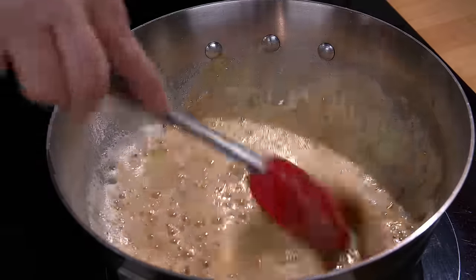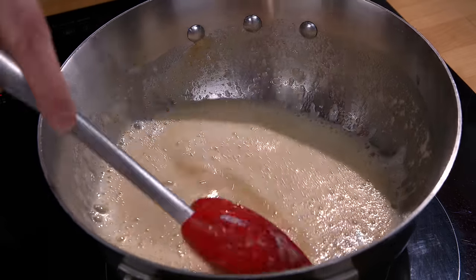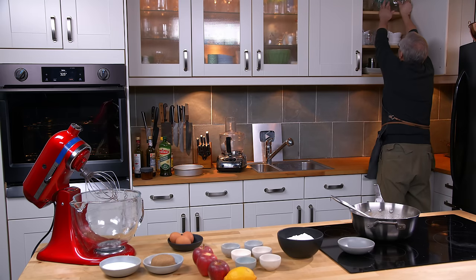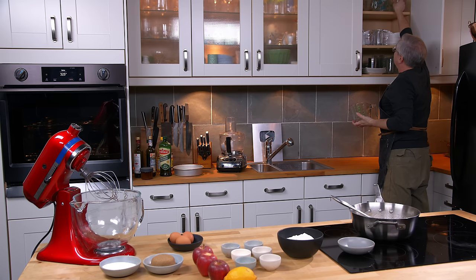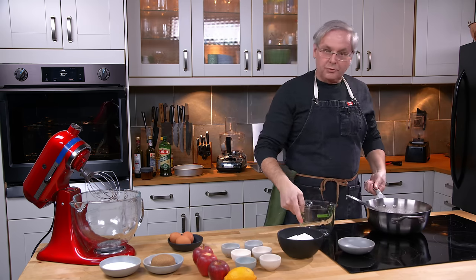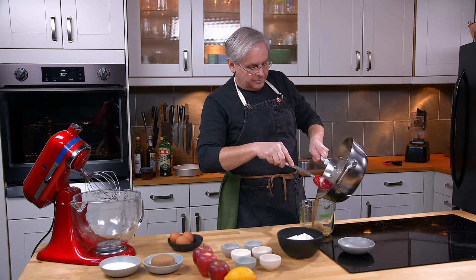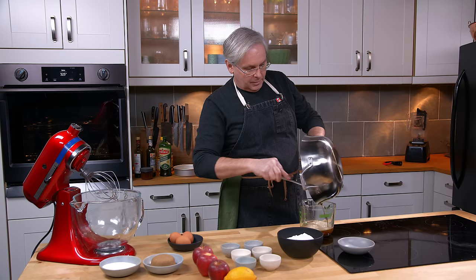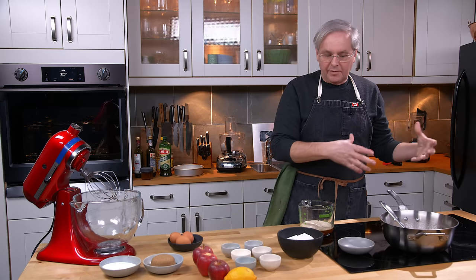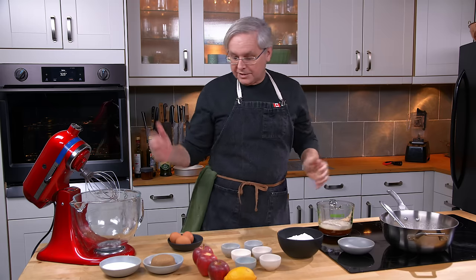It's gone completely quiet and underneath the foam it's brown — it's time to pull it off. In an effort to stop it from browning too much, I'm gonna pour it off into a glass container. Be careful — you're pouring something hot into something cool, you could crack the glass, so make sure it's a good glass container. There we go — that essentially stops the cooking. If you left it in the pot with a heavy bottom it would continue cooking, and you don't want that. So there's the brown butter; now we move on to the rest of the cake.